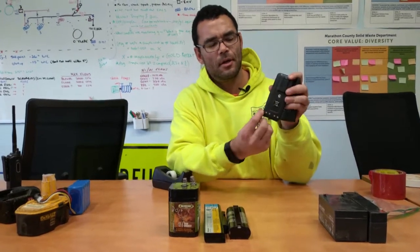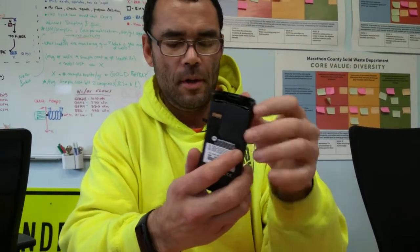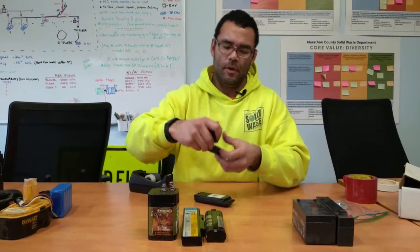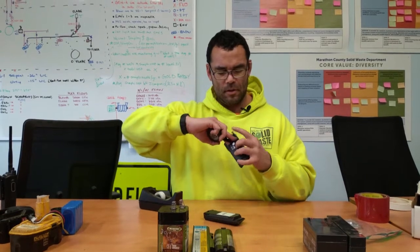We have two different walkie-talkie type batteries. The contacts on one are down on one end, and on the other end they're up here — the same for both types, although they are different batteries that look similar. We'll do the nickel metal hydride battery first. Just take enough tape to cover that contact, and just like that your walkie-talkie battery is also ready for disposal.